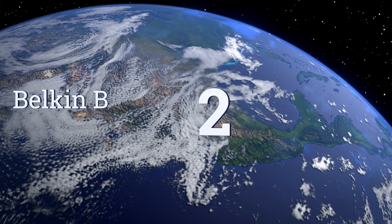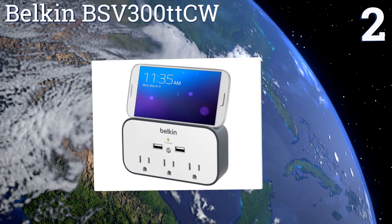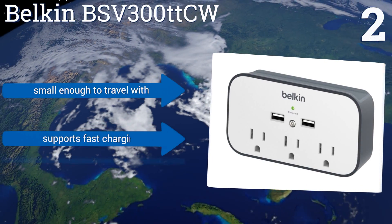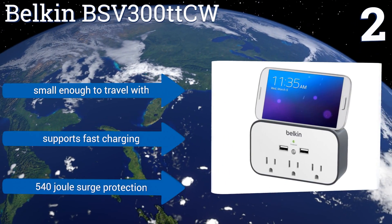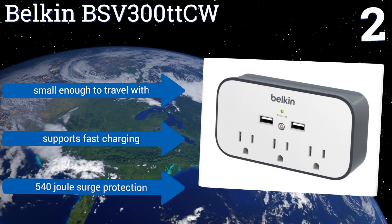At number 2, the Belkin BSV300TTCW has a sleek look that won't distract from your home's decor and features a smartly integrated ledge on top that holds most smartphones while they charge. It's made for simple plug-and-play installation and can be secured with its included screw. It's small enough to travel with, supports fast charging, and features 540 joule surge protection.